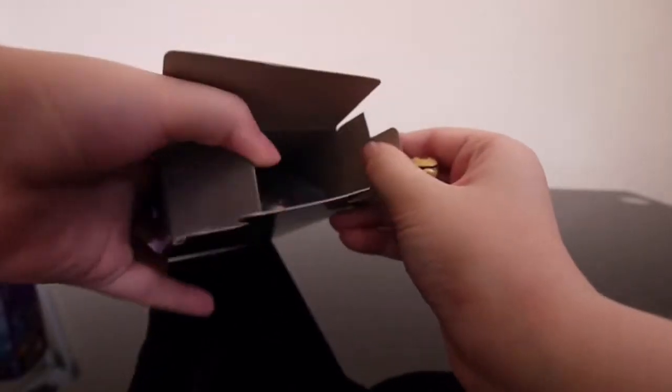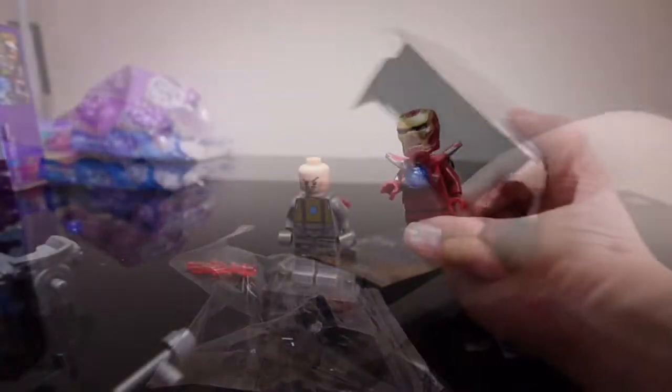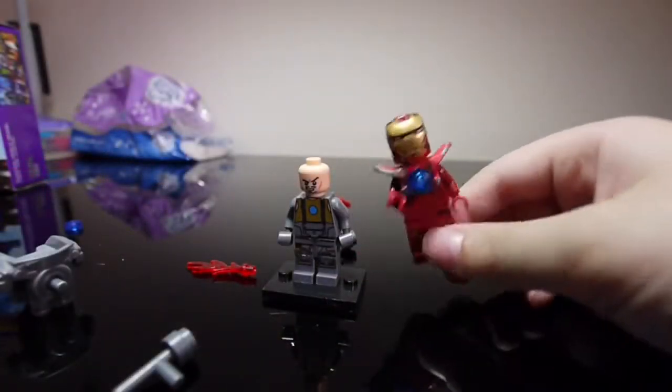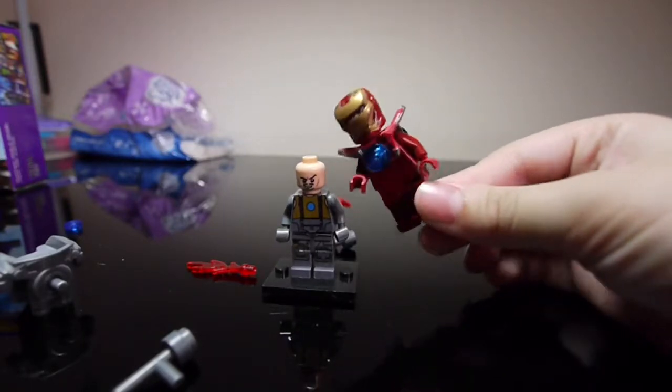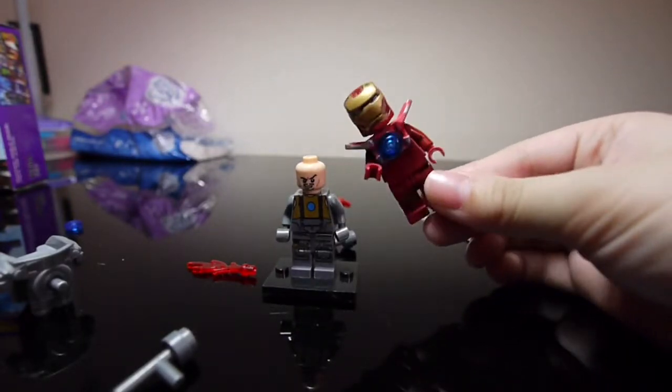Iron Man thinks Iron Man. It's built again. Iron Man, you have to get better of this toy. Look at that body. It will look swagger if you put this in another toy.